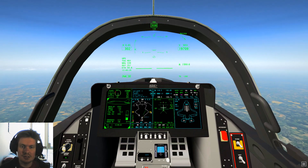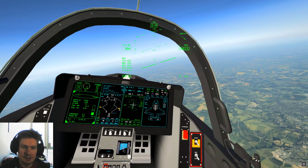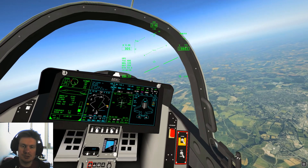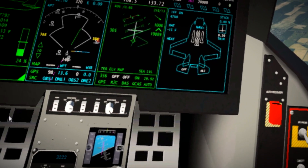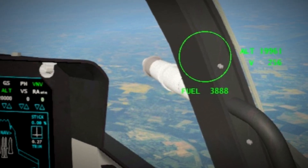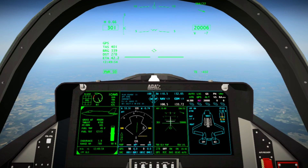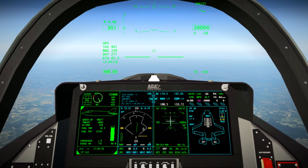We're now at 20,000 feet and we have a small problem — our destination is 357 miles away and we only have 200 miles of fuel. Luckily the F-35 can do in-flight refueling, or virtual in-flight refueling. If we pop the probe out you'll see the tanks fill up as if we're attached to a tanker. It can also chase an AI tanker if you want to practice actual in-flight refueling.